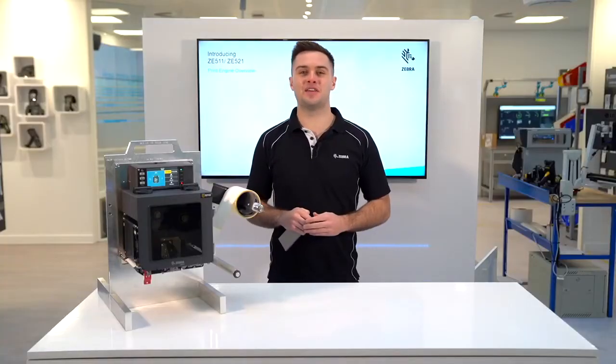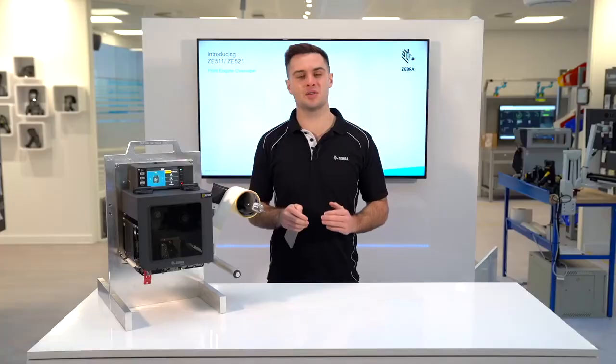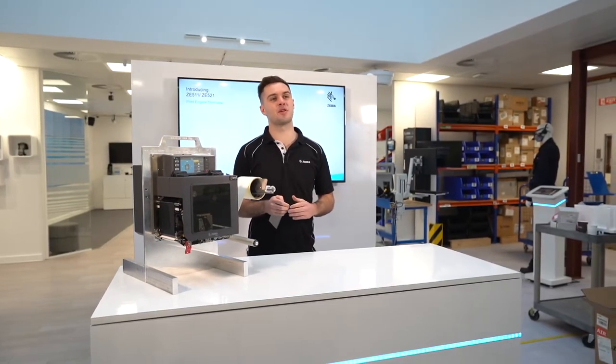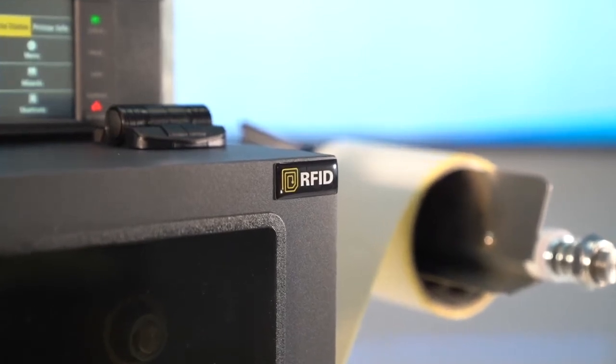The ZE511 has a very competitive max speed of 18 ips, making it suitable for even the most intensive label applications. On top of this, you can now do 600 dpi printing on both the ZE511, and RFID printing on both the 4 and 6 inch models.